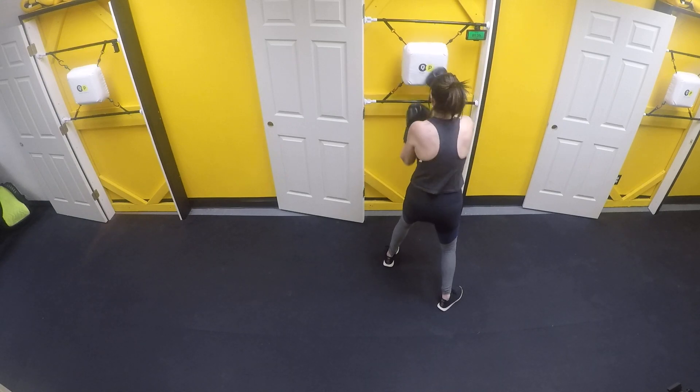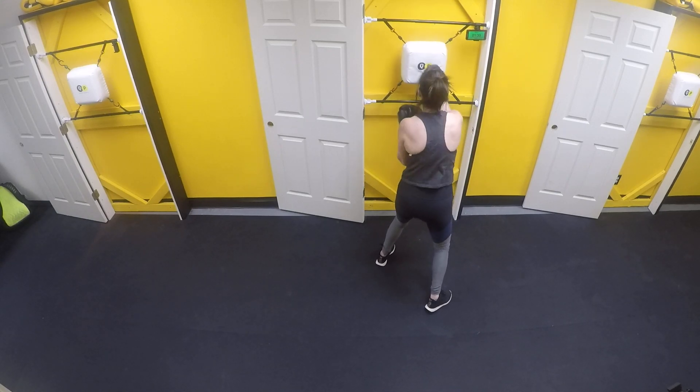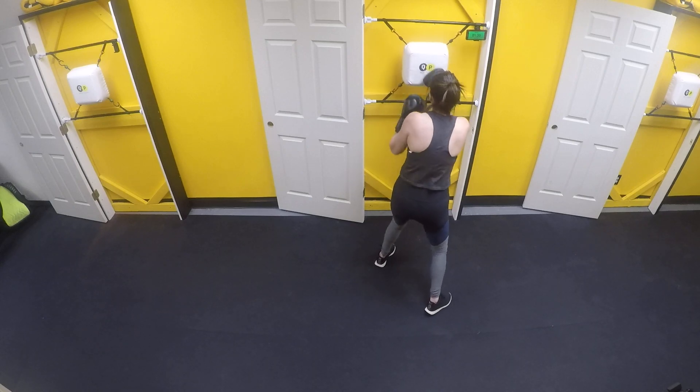1 — speed it up. Straight uppercuts, let's go. Good. You got 20 seconds right here.